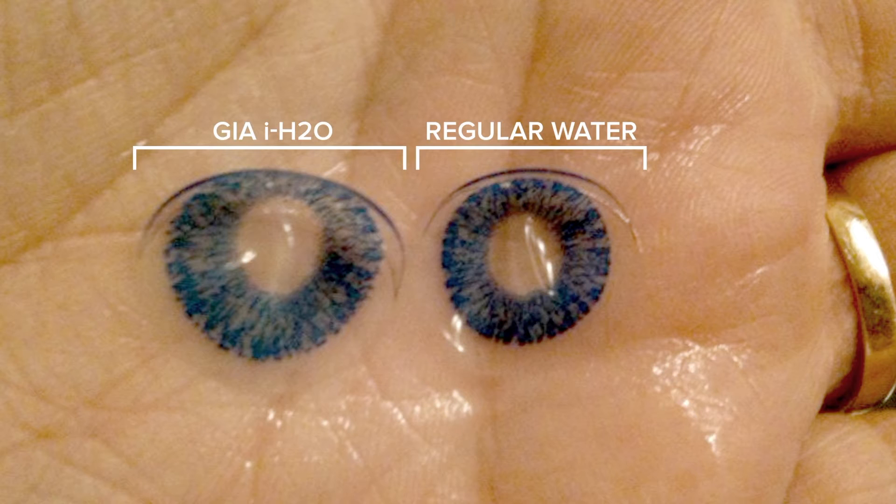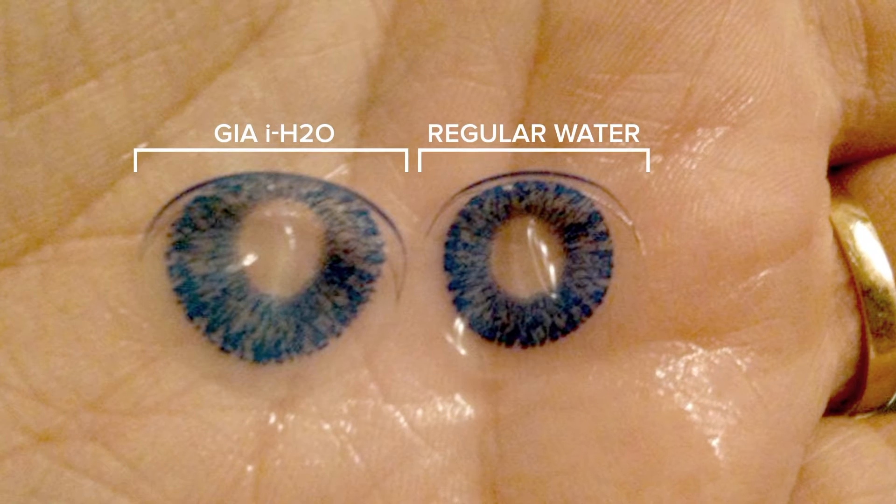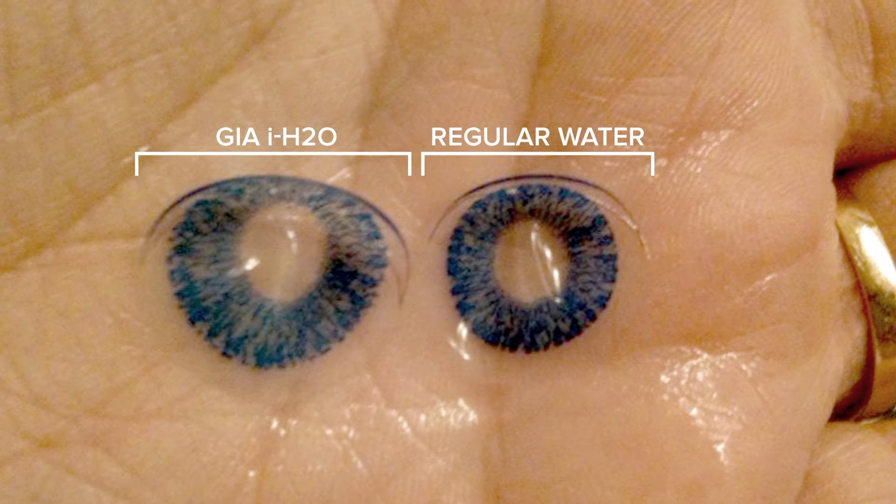As you can see, it expanded to the point where it wasn't really usable anymore. So it was a great idea to use eye water to keep it clean; however, because of the super liquidity and absorbability of eye water, it completely expanded the contact lens to the point that it needed to be thrown out.